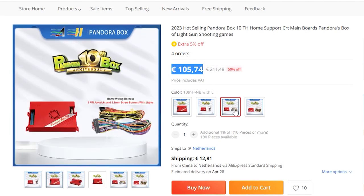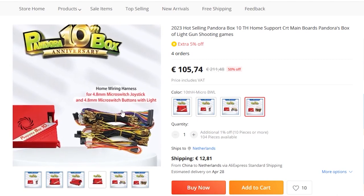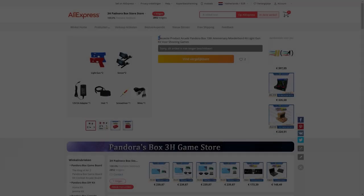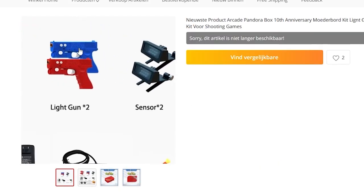There are basically two different kinds of versions I'm showing here. We have the family edition with different kinds of cables, but we also have the Gemma version that you can slap into your arcade machine. One of the new features of the 10th Pandora's Box was having the option to add light guns.